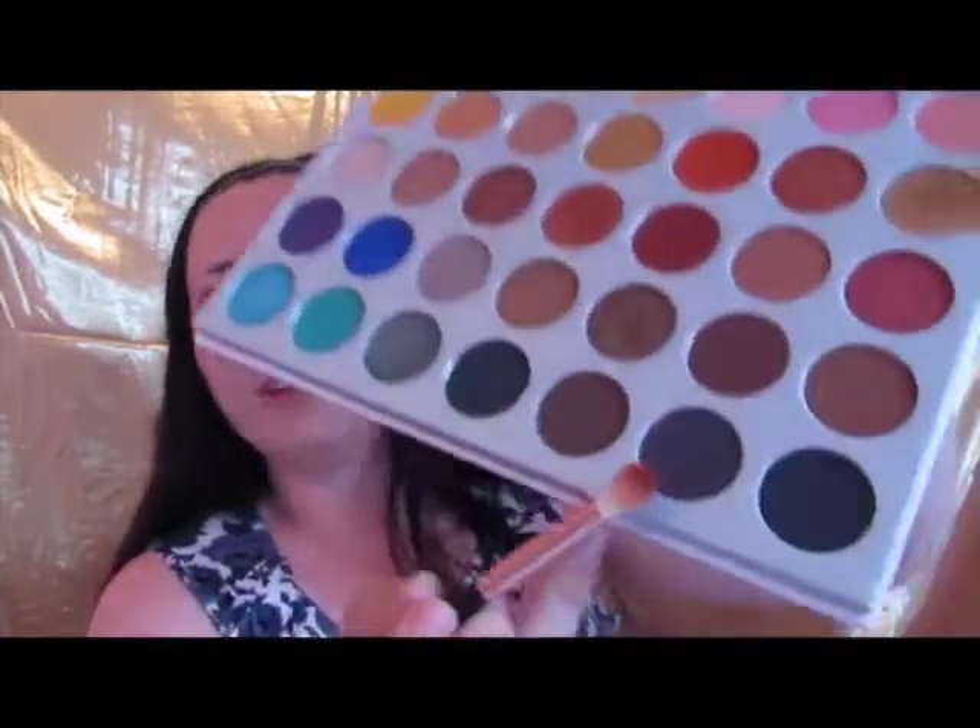So the next thing I want to do for my crease is dip into this color right here — it's the chocolate brown I used in my last tutorial — and just put it in the outer corner. We're just going to focus it right out here just to give this some more depth. And that's going to be it for our crease.